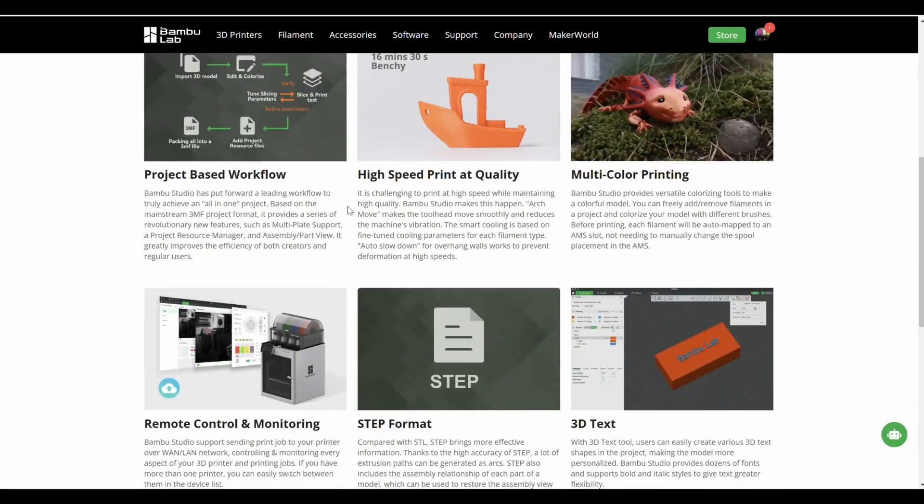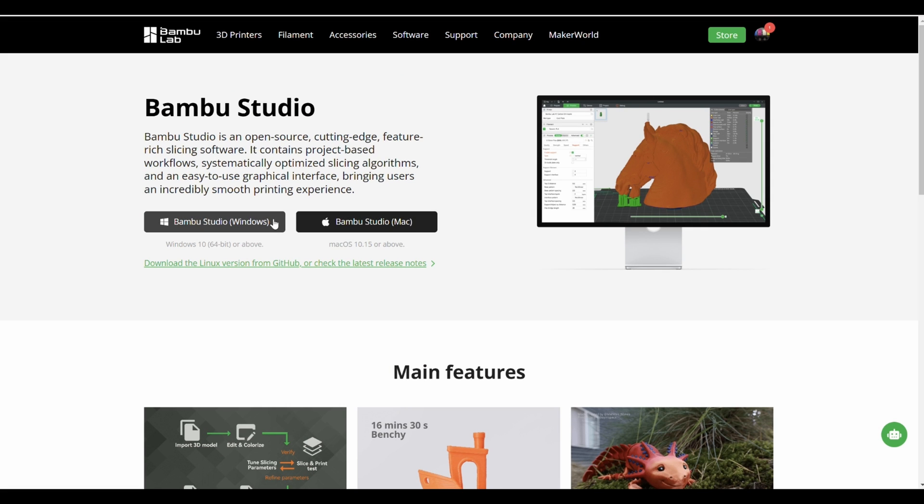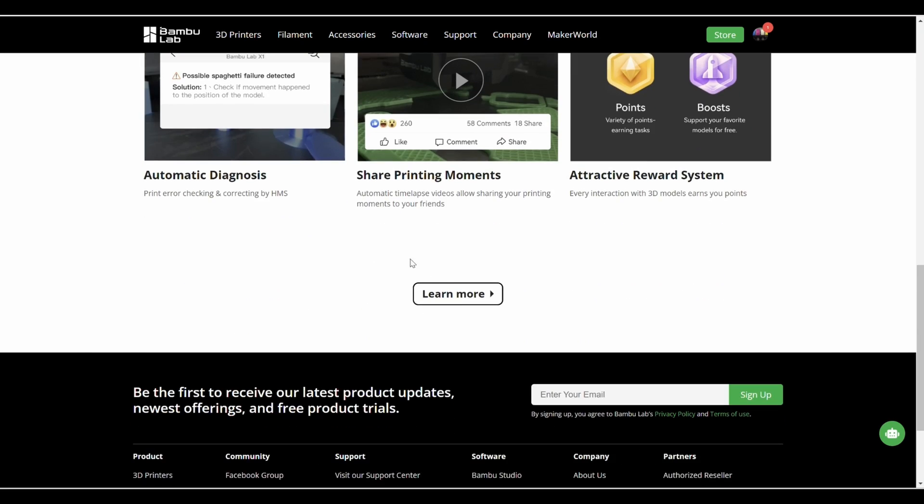The first thing we need to do is download the slicer. Head over to Bamboo Lab's website, download Bamboo Studio, and install it. The website is linked in the description below. Pro tip: if you're using a Bamboo Lab printer connected to your internet and you're using the Bamboo Slicer, grab your phone or tablet and download the Bamboo Handy app, because things can seamlessly sync between all three.